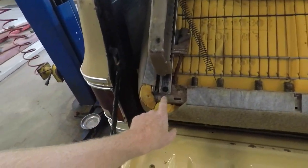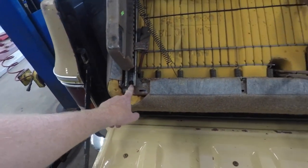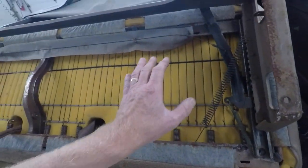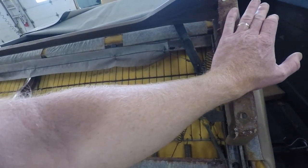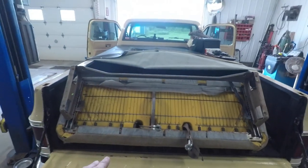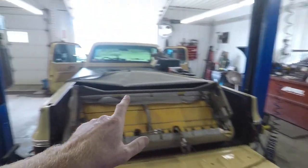We've got the seat flipped upside down. We've got four 10mm bolts to take out to remove this bracket — one here, one over here, and then a couple more underneath the track that we're going to have to move to get at. I'm going to grab some air tools and attack this thing, then we can start getting the brackets off the old seat and put them on the new one.